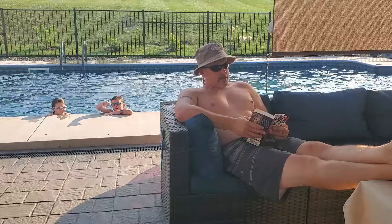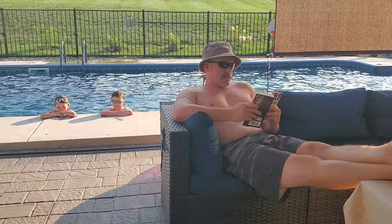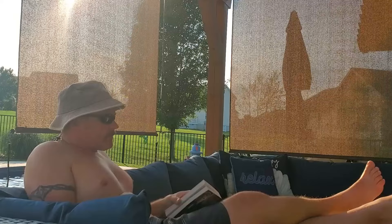Hey Dad! Yeah. Hey Dad. What? Why can't we ever watch TV outside? No. That's the craziest thing I've ever heard. Who would put a TV outside? You think we're made of money? Go away. Okay!